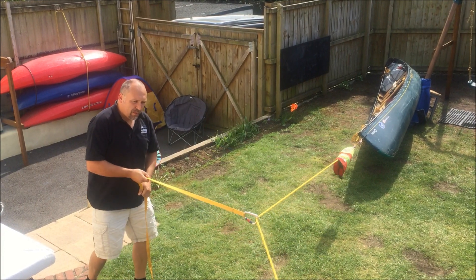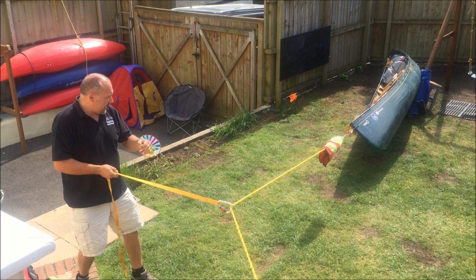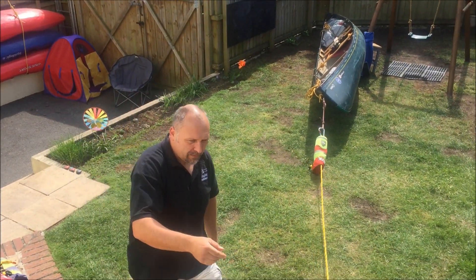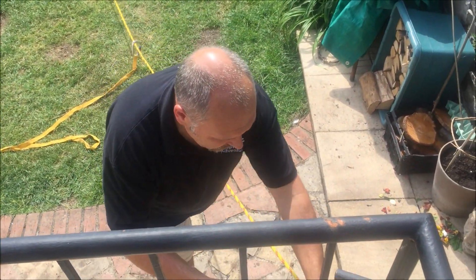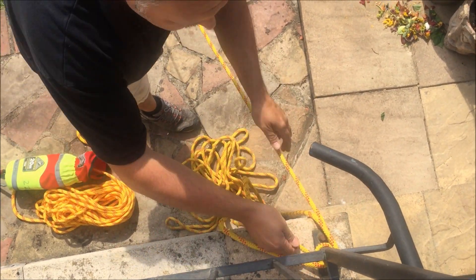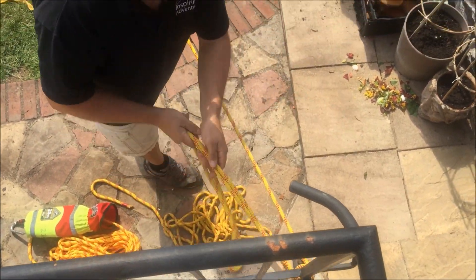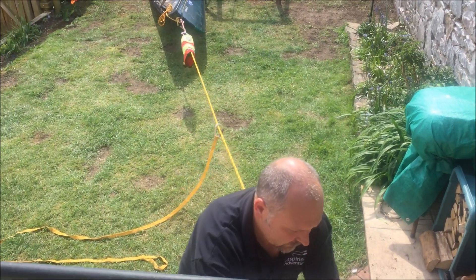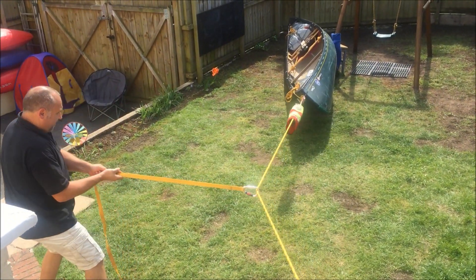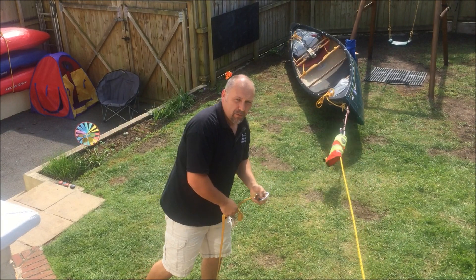I'm going to pull on this and that will potentially pull the boat off. What you'll find is when you get to a certain point with the vector, it won't produce the same amount of power pulling the boat off — once I get to about here it probably won't do any more. So I need to go back up, pull in a little bit of the slack, wrap it around to get the line as tight as I can again, then go back to my vector and pull on it again. This is a really effective way of pulling the boat off.